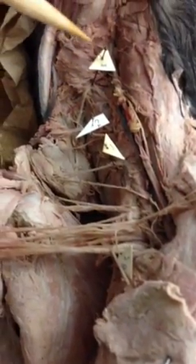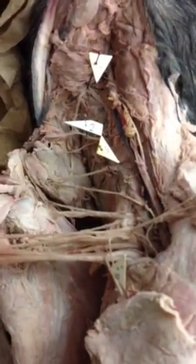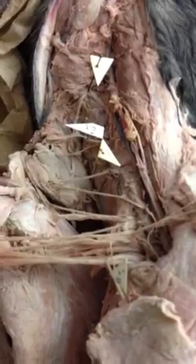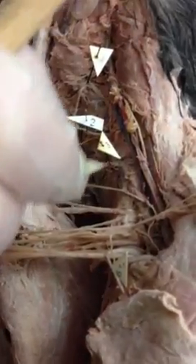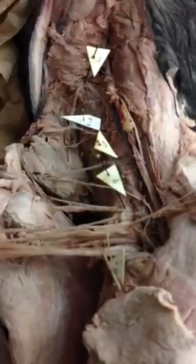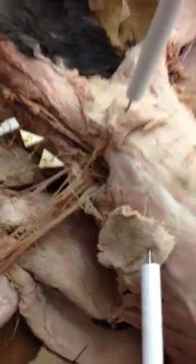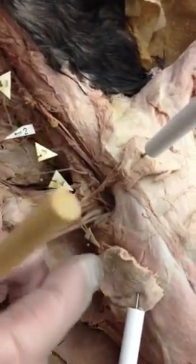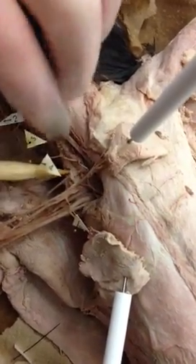This is cervical nerve 1, this is 2, here's 3, and then number 4 right here, which begins to contribute. This is C4 right here, and then C5 is just beneath it. C5 is the beginning of the plexus, starting right below C4. Here's C5, the first part of the plexus.